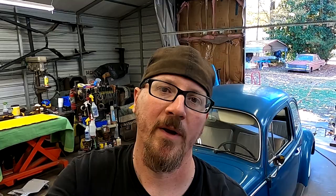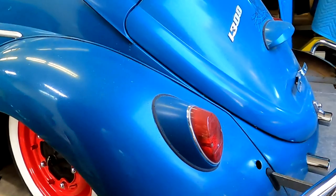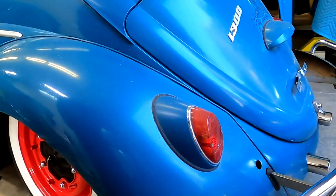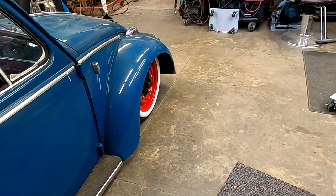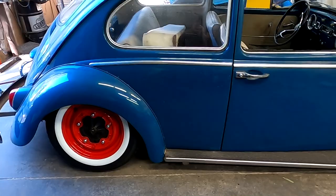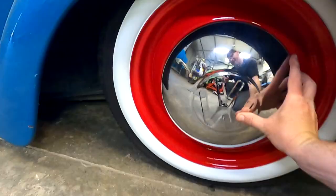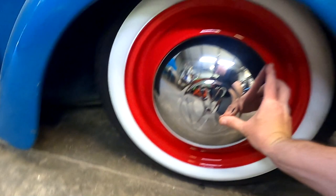Alright guys, that's about it. I'll give you a little quick walk around before we get her outside and put the caps on. What do you guys think — caps or no caps? I'll walk over here and show you the caps real quick. She's still a little dirty from being outside under the carport. Caps look pretty cool, but let me know down in the comments.